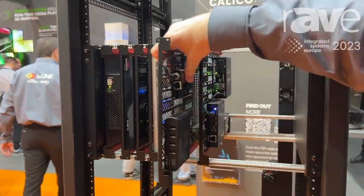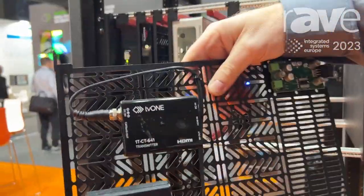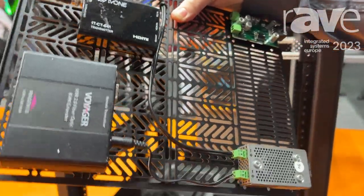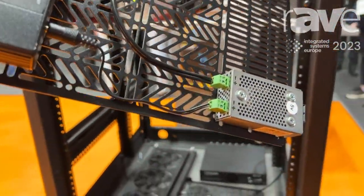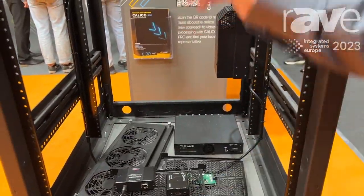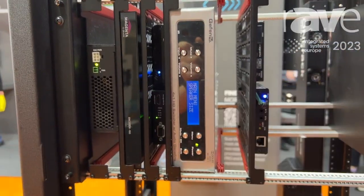With OneRack, we can put all your small devices on a single blade. Underneath is a multi-voltage power adapter with seven voltages, going from five volts upwards. Each of these modules across here can have a different voltage in.